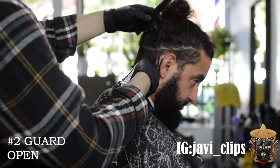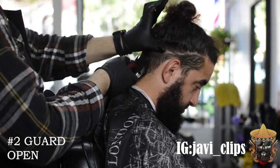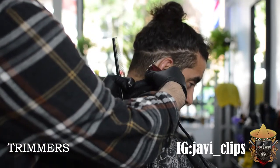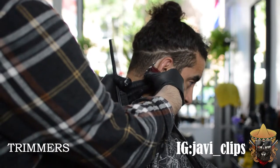First thing we're going to want to do is run your number two guard open. The reason I usually like doing anything open is because if it's too much hair you can always take that off — if it's not, you can't put that back on, you feel me.